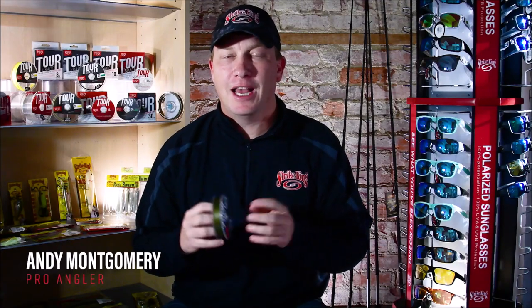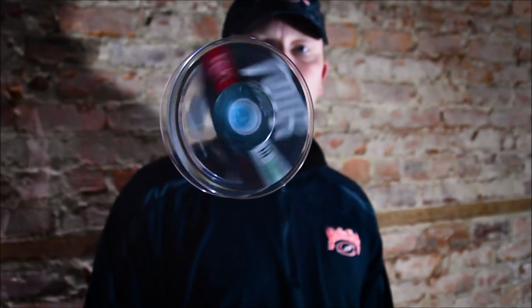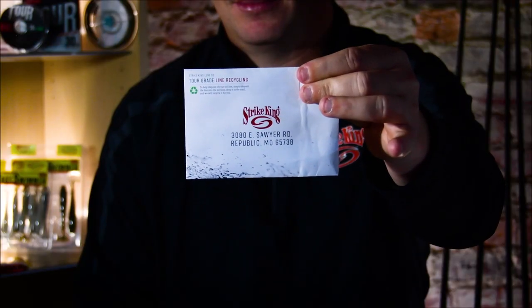I'm pro angler Andy Montgomery. I've been making my living with Strike King products for a long time. So when they showed me the new tour grade line, I was all in — I knew I could trust it. What I didn't know was how easy it was to use, with the spooling tool and the prepaid envelope to recycle your old line included in every single box.